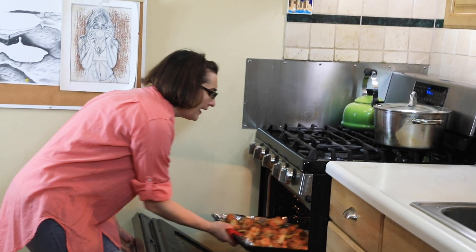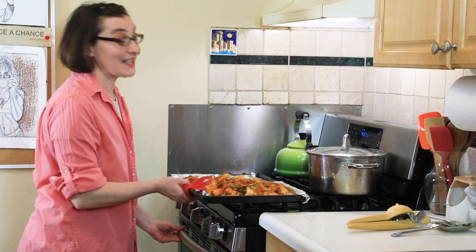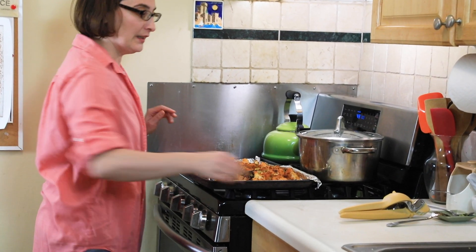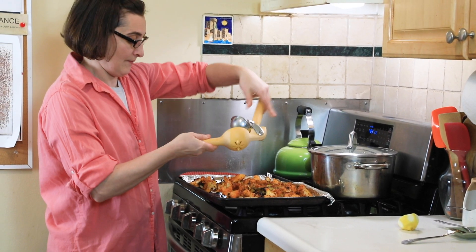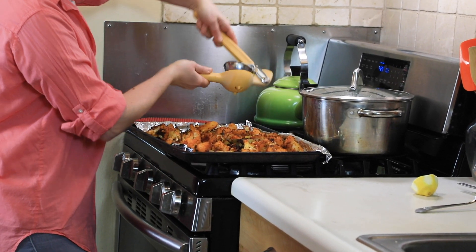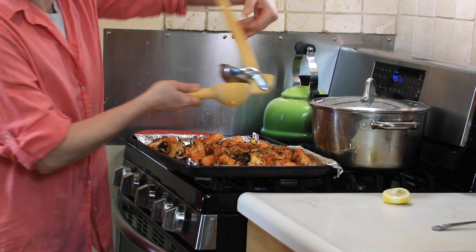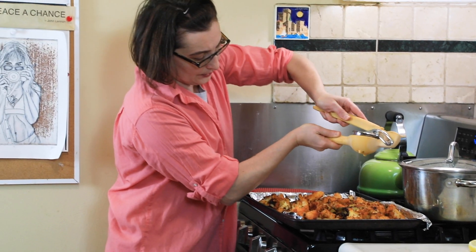Into the oven! I'll set the timer for 20 minutes and then check. Twenty minutes later — it smells fantastic and it looks even better. We're going to drizzle lemon juice all over while it's still hot, because that way it absorbs the flavor and it won't get soggy.